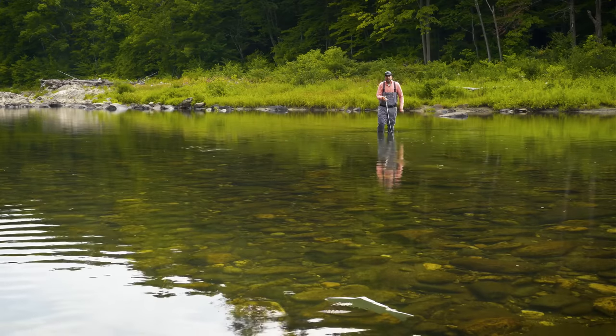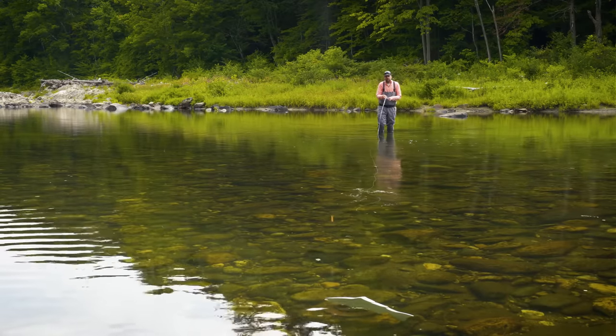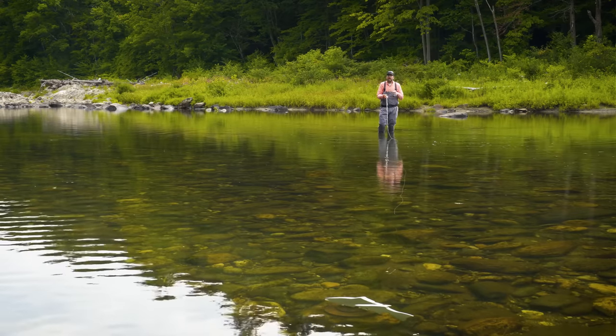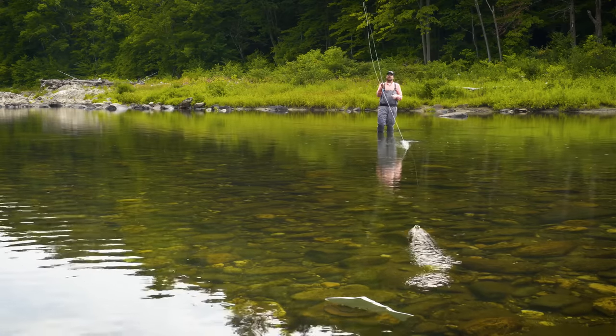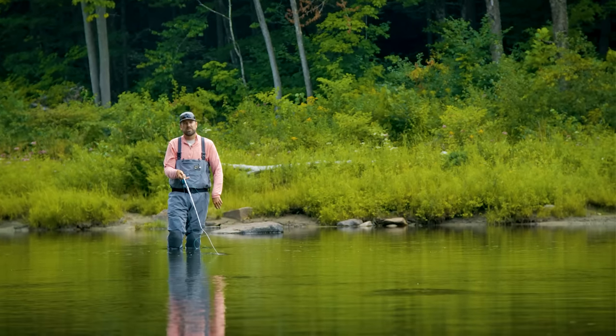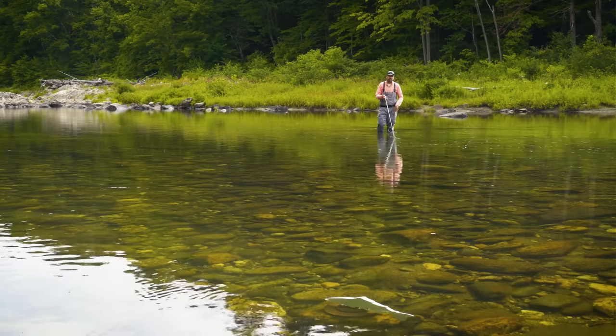The first is stripping this line in. Once we make this cast out to the target, that line's going to start to sink, getting down below the surface. If I wait a few seconds, I can't pick this line up. What I want to do is strip this line in and get to a manageable length — an easier length to pick up. A lot of times that could be as little as 10 feet if it's a real heavy sinking line.